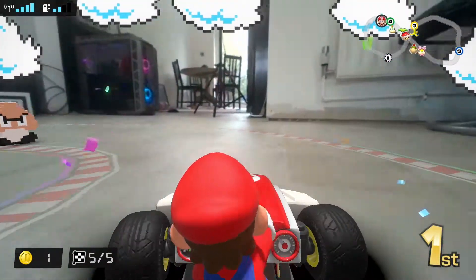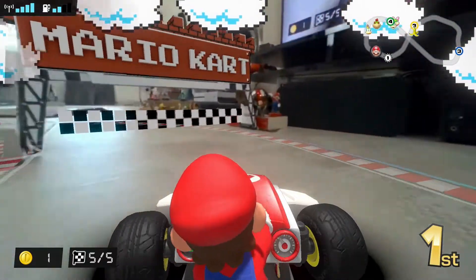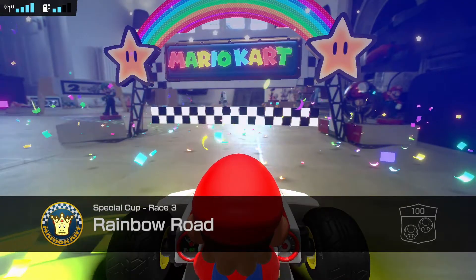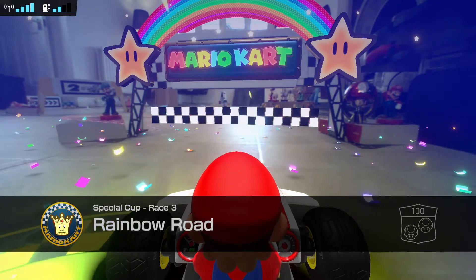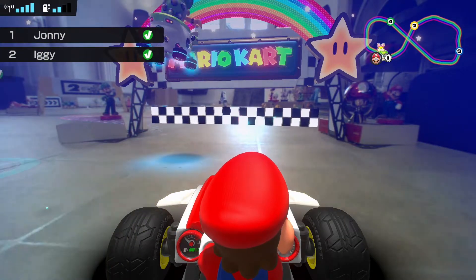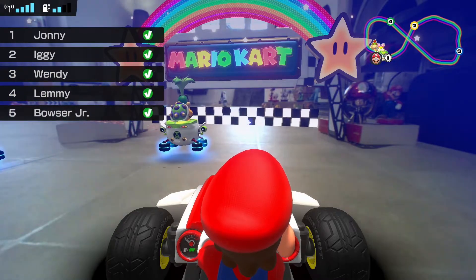As with every Mario Kart game you can pick up power-ups and items. Mario Kart Home Circuit includes many series staples such as red and blue shells, mushrooms, stars, bombs and banana skins. These items affect how the physical kart handles — if you use a mushroom your kart speed will increase temporarily, and if you get hit with a shell your kart will come to a stop.